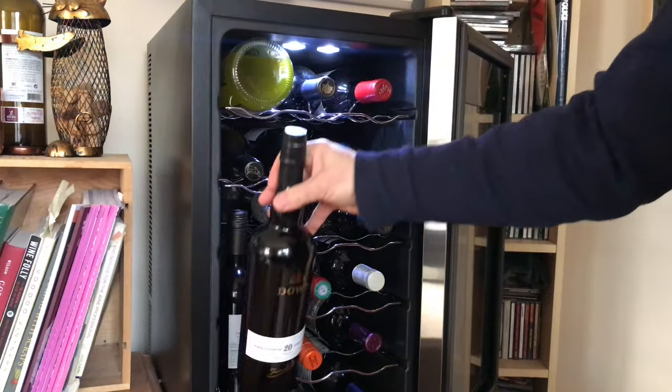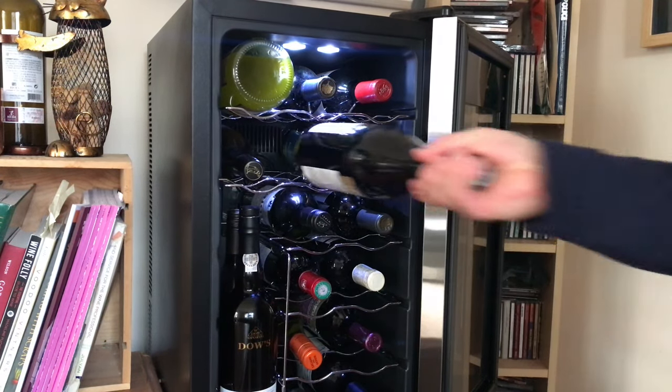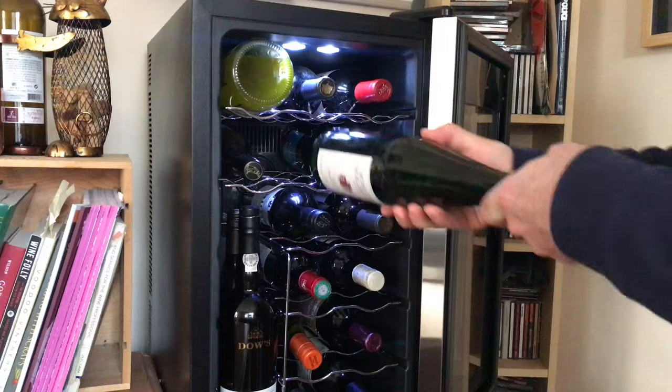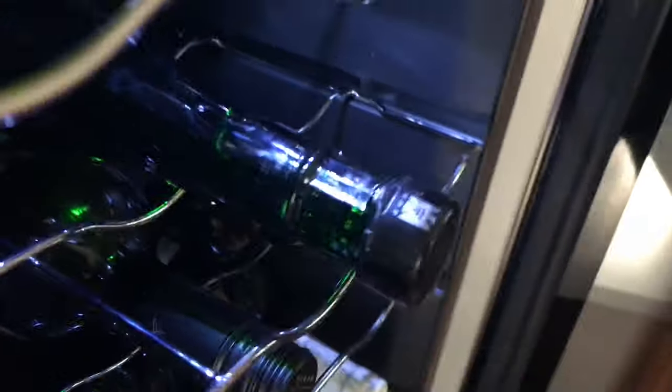Most bottles are perfectly fine, but if it's too wide — like champagne or Burgundy — it won't fit. On the length side, this German bottle of Riesling is longer than 12.6 inches, so you're not going to be able to close the door, as you can see.